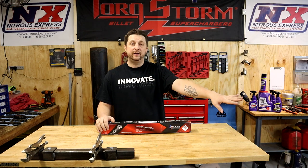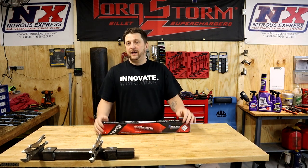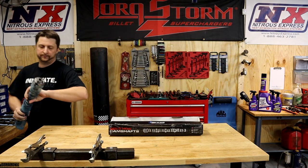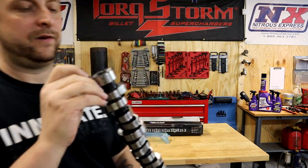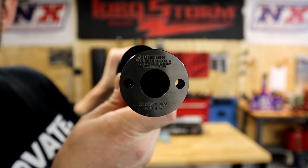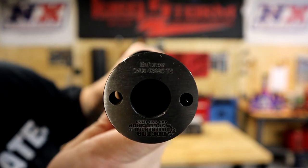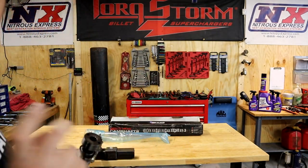The old camshaft is literally right here ready for me to pull out and put this new one in. I stopped to do this little video to give you guys an update and show you what's going down. I want to take this camshaft out and show you — come over here. You can see right here on the front of it, just so we're not playing any games, it says Dr. Differential and Speed Shop on it. Let me flip it over — you can see right there it says Enforcer on it. This is his Enforcer camshaft specifically for boost.